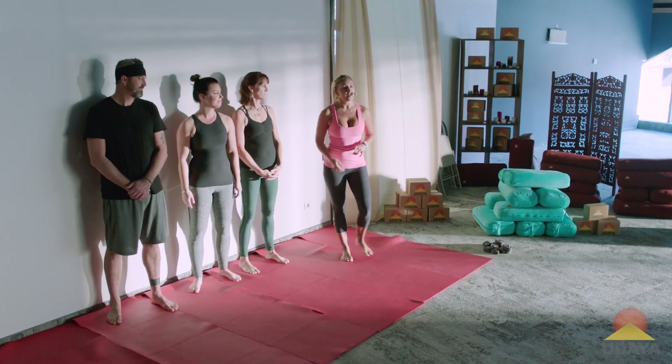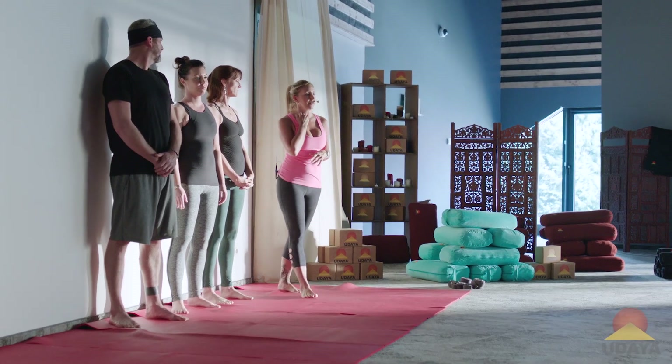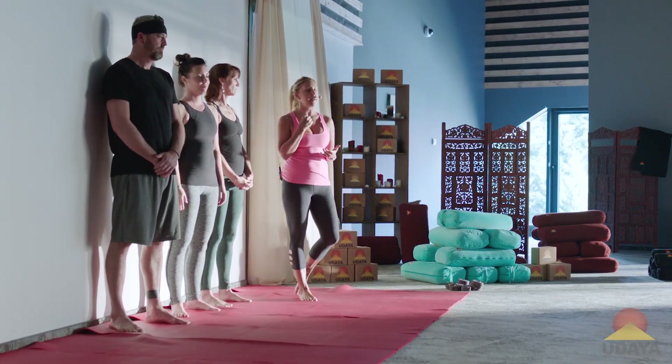I've got Matt, Molly, and Lori here, and they're each going to demonstrate their version and how they practice Bakasana, crane pose or crow pose, the arm balance.